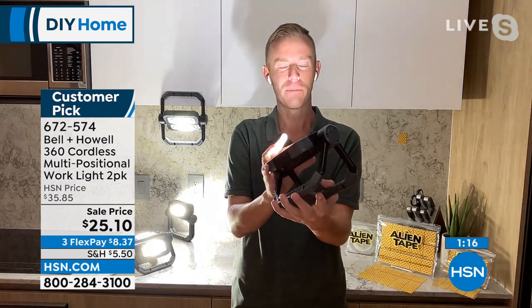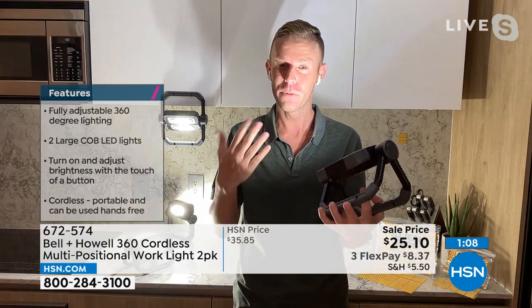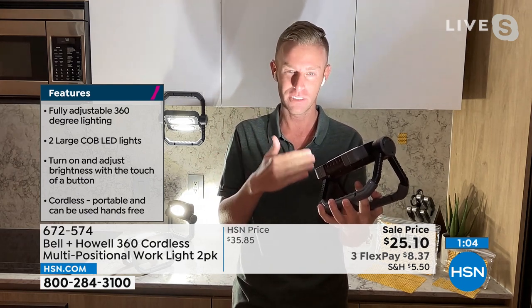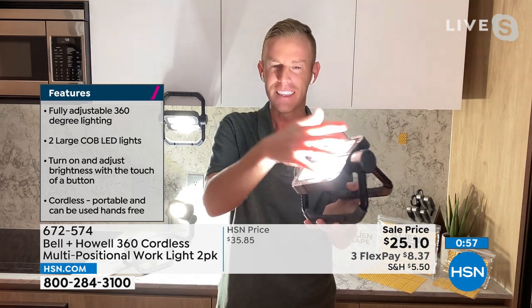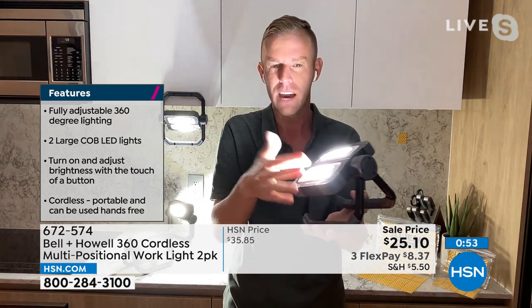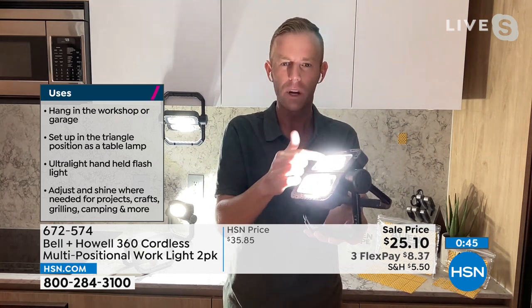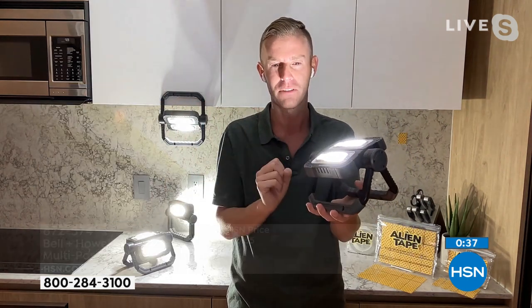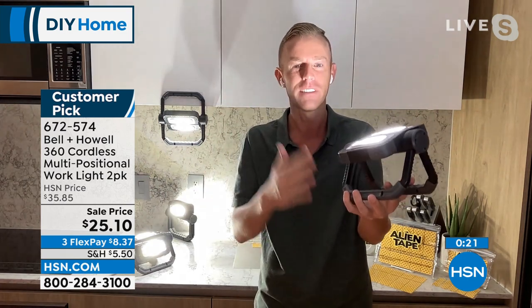Nobody woke up thinking 'I need to buy a flashlight at 8 a.m.' — but you'll wish you did when the emergency comes. It's two large COB LEDs, so these are not flashlights that get hot, not incandescent bulbs. LEDs basically last a lifetime. Bell+Howell puts a reflector all the way around so that light is cast up and around in a huge spray. Even if you just used it once to change a tire, or to find dog mess so you don't step in it, you'll be so happy you picked these up.